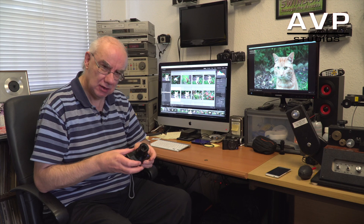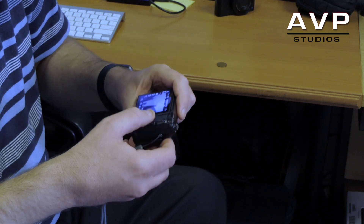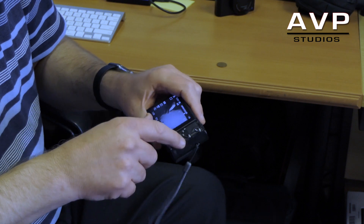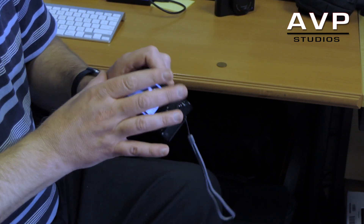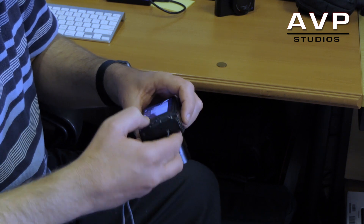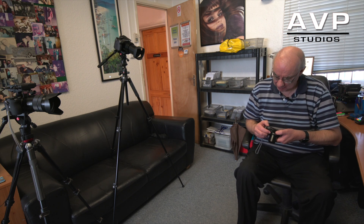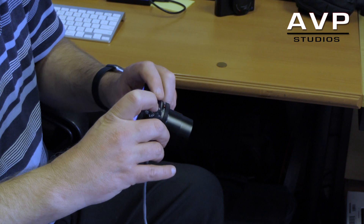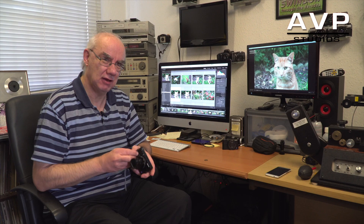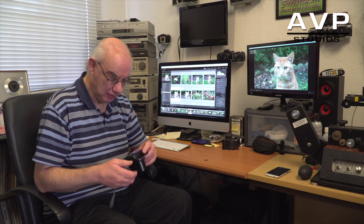Some people say the buttons are a bit small — well, get over it. It is a small camera. If you make the buttons bigger on the back, you either end up with a smaller screen or a bigger body. I find the buttons tactile and I don't have an issue with them. The record button is recessed and can be awkward to reach; I don't know why they didn't put it on top or allow reassignment of the shutter release as a video trigger, like Panasonic do.